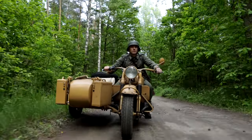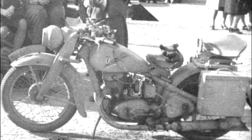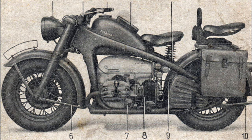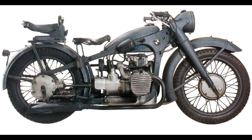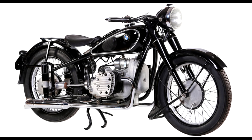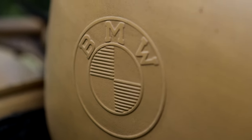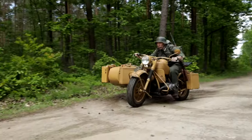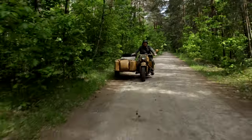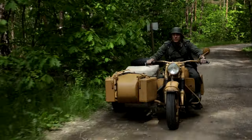In 1937, the German Army command announced a competition for a heavy sidecar motorbike. Zindapp, BMW, and DKW entered the tender — DKW with the year 500 model, which was quickly dropped. Zindapp proposed a completely new and very successful motorbike, the KS750. BMW at the time only had the R12 with a sidecar on offer, but proposed the R71 for the competition. However, the R71's flat-valve engine was overheating and lacked power, so the R75 was created — a completely new motorbike with a modern engine. In tests, the Zindapp KS750 performed better than the BMW R75, so the idea was put forward that BMW should produce the KS750 in-house, to which BMW management did not agree.